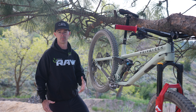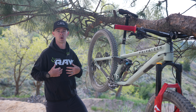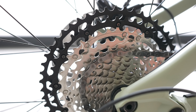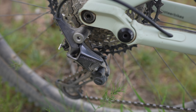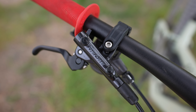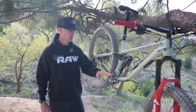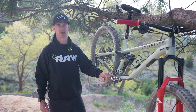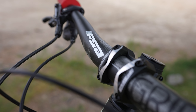In case you missed our build video, we're going to do a quick recap of the parts we selected. To start off, we picked a Shimano drivetrain — an XT cassette with a Deore rear derailleur, matched to a Deore set of cranks and Shimano's Deore four-pot brakes. One change we made since we built the bike: our Deore cranks came with a 30-tooth chainring, and we swapped that out for a 32-tooth to better suit the trails where we live.